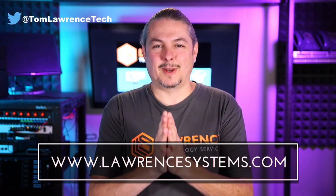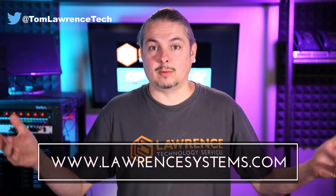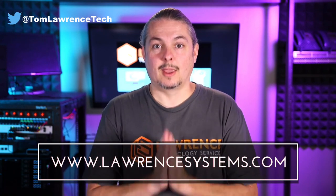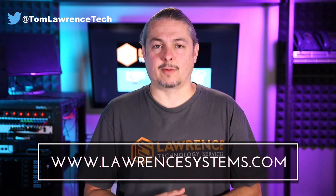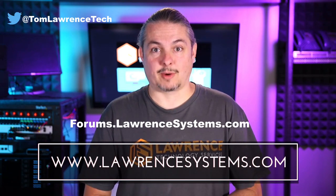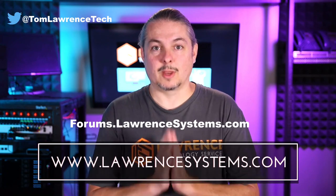If you liked this video, please give it a thumbs up. If you'd like to see more content from the channel, hit the subscribe button and the bell icon for notifications on new videos. If you'd like to hire us, head over to lawrencesystems.com and fill out our contact page. Head over to forums.lawrencesystems.com to carry on the discussion about this video, other videos, or other tech topics, and even submit suggestions for new videos.